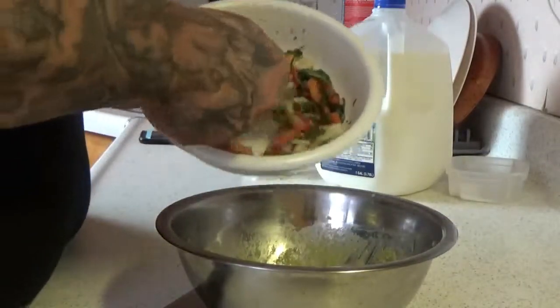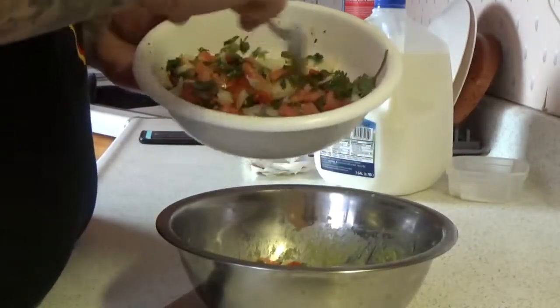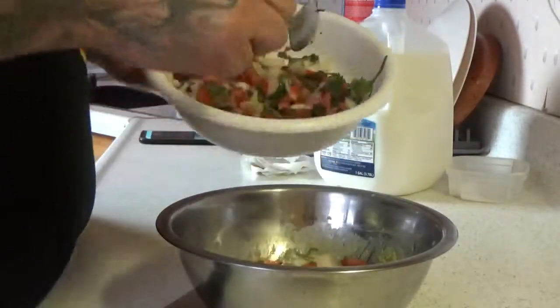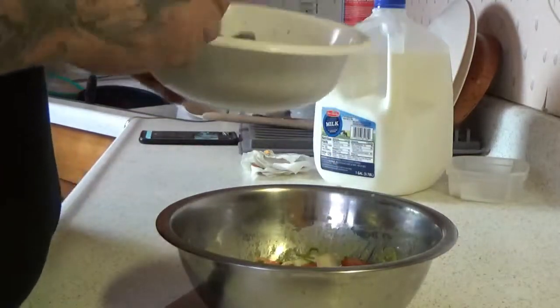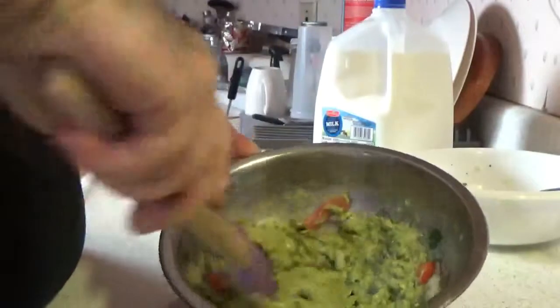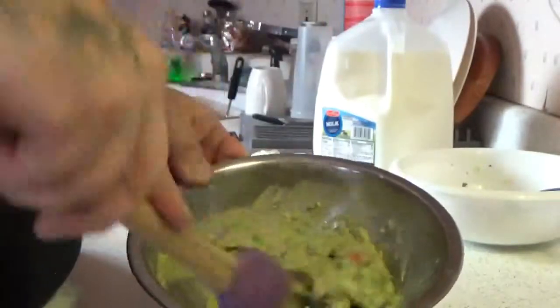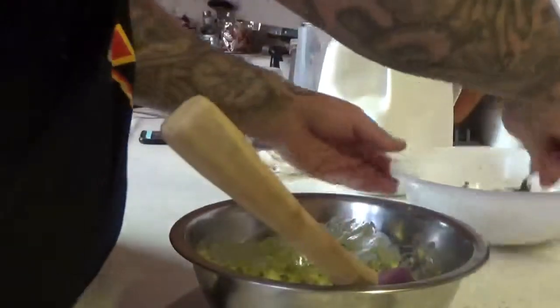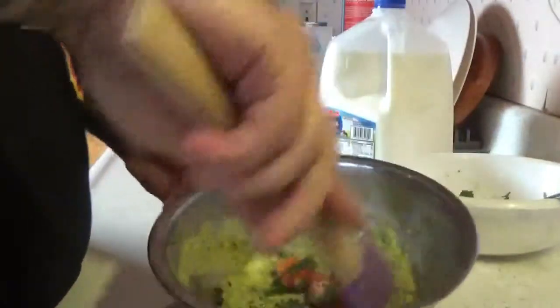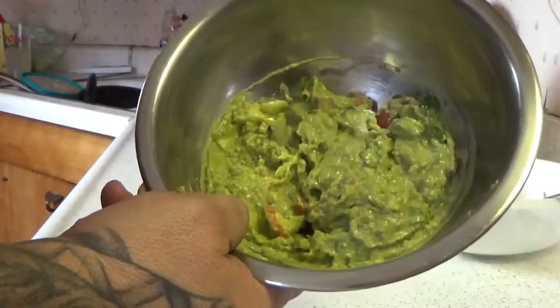Here's that pico de gallo we made in the previous video. Going to add some of this — you don't have to add any of this if you don't want, but it's real good. Now I'll fold this in here, add a little bit more, and there you got your guacamole.